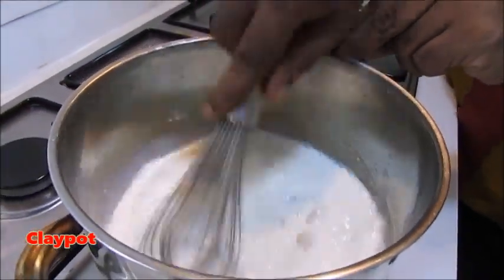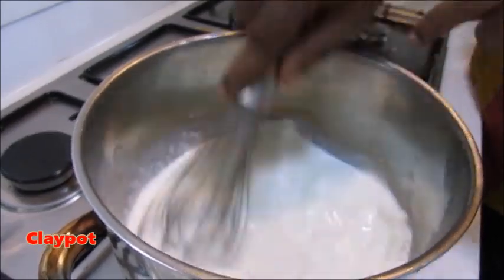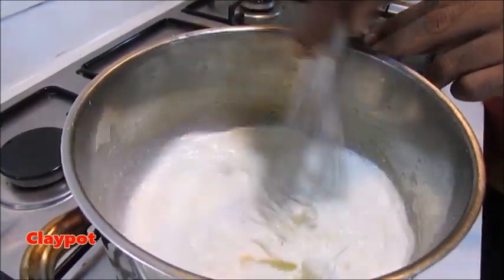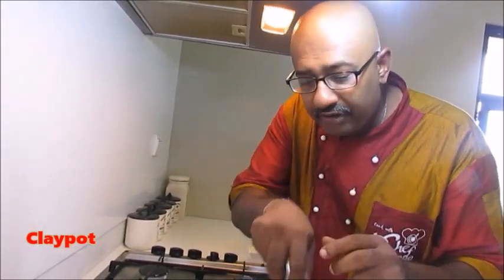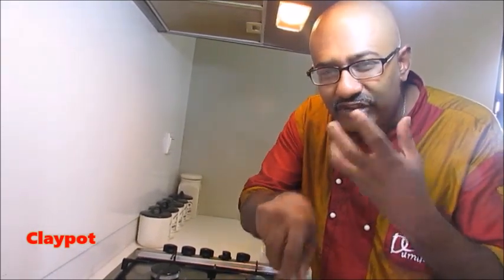I want to mix it because there are some pieces of fat and flour together, so we have to whisk it and let it cook for about three to four minutes, because then the raw taste of the flour goes off — that is very important when you are making the sauce. And don't forget to put one peeled onion, because then you get a nice onion smell and flavor as well.